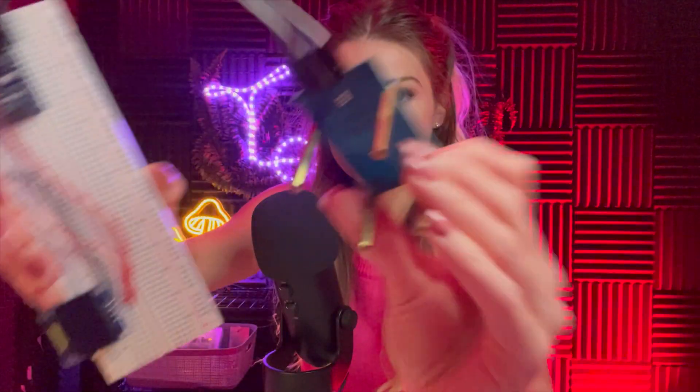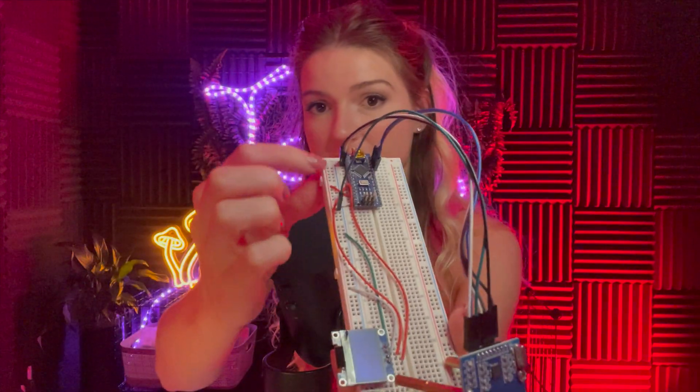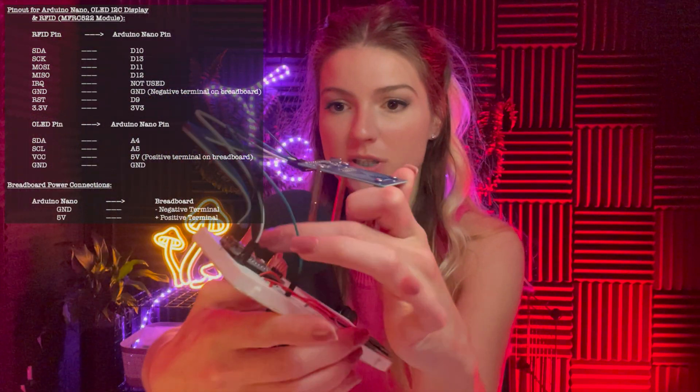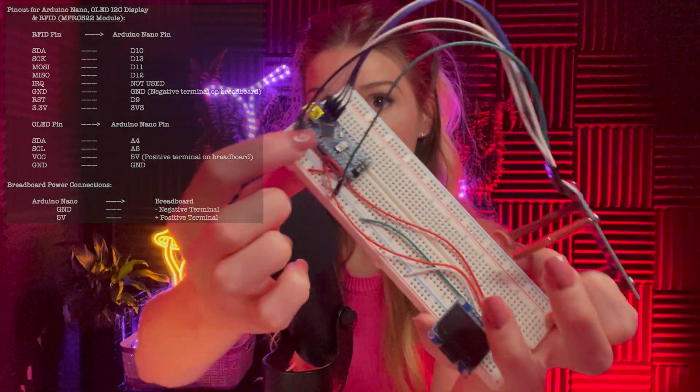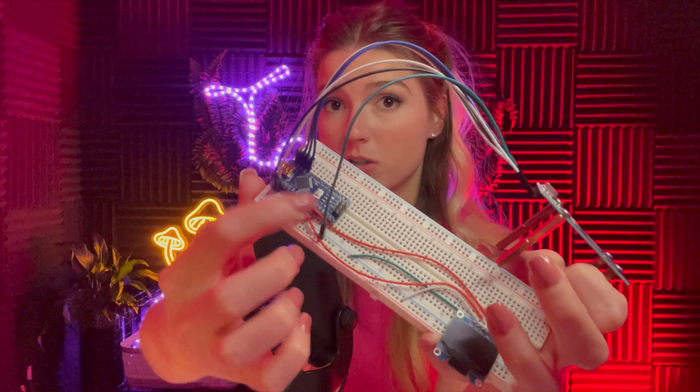This is the Arduino Nano, and I'm going to show you how I connected everything. This is the RC522 RFID antenna. It runs on 3.3 volts, and the Arduino has a pin that supplies that, so I connected it directly. I connected the Arduino's 5-volt pin to the breadboard, not the 3.3-volt pin.